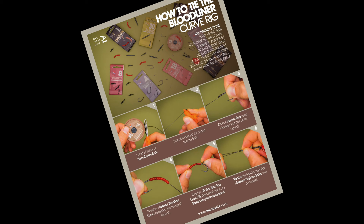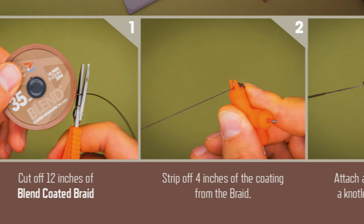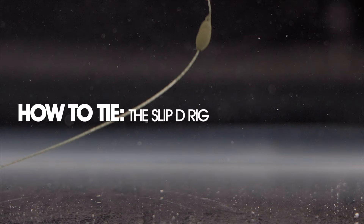Every single rig pack also comes with its own personal how-to-tie postcard to give you a step-by-step guide on how to use all of the components in the pack to tie the rig exactly as you need to do so. There will also be supporting videos within the website and also on our 1MoreCast YouTube channel.